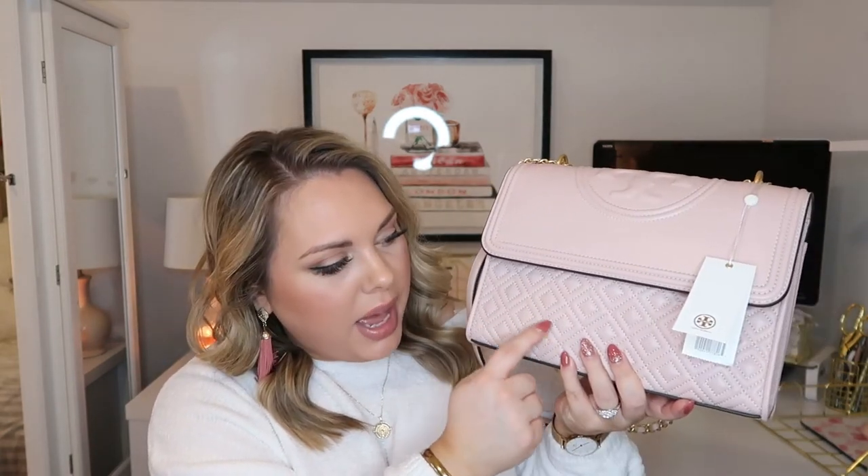It reminds me of a Chanel bag — and honestly, I'm not buying a Chanel bag anytime soon with five kids to support, so this is the next best thing! I'm so excited to start wearing it. It feels so soft and I love the quilted diamond pattern. There's also the Tory Burch logo on the top. It's such a classy bag and I really love the size — not too big, not too small.